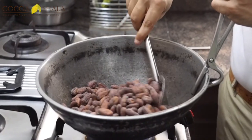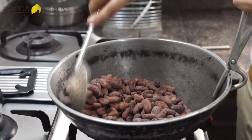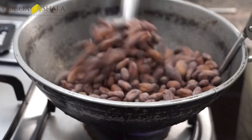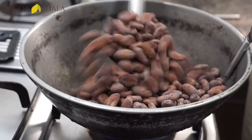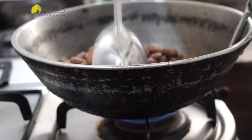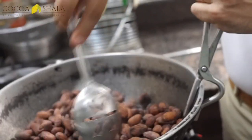We start roasting, ensuring none of the beans get burnt unevenly, so we have to constantly keep moving them around — it's a good five to ten minute job. Initially it's on a high flame, and now we're going to reduce the flame a bit as we've passed the midway point of roasting.